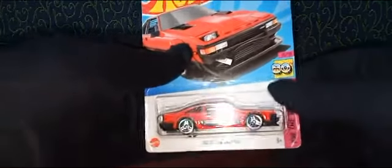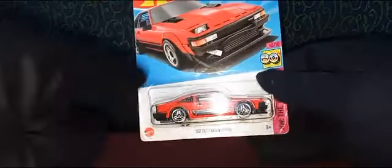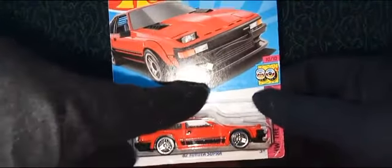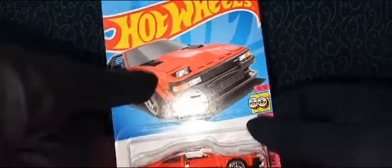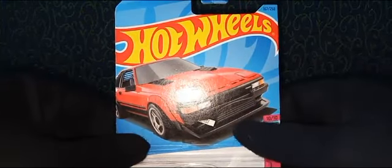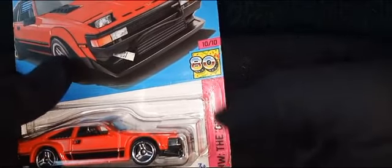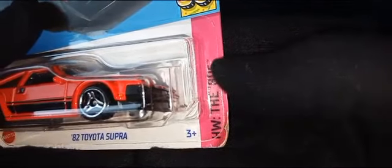We have this beautiful car inside the blister card packaging. The packaging itself is very beautifully done according to the car inside. We have a nice image of the car as it appears in the package, with the Hot Wheels logo as it appears on the mainline card. It says the 80s, and the name of the category is HW 80s.